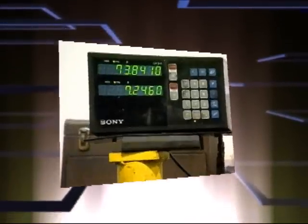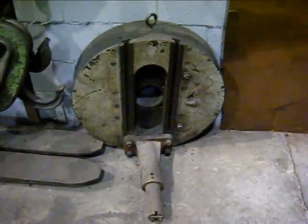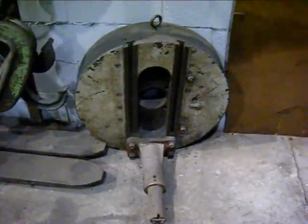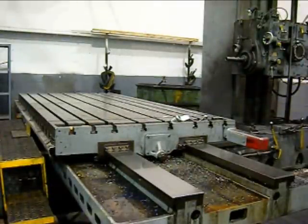This machine includes a Sony 2-axis digital readout on the X and Y-axis. This machine also includes a boring head attachment. We're showing the table movement.